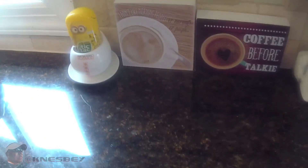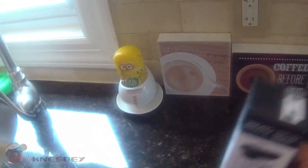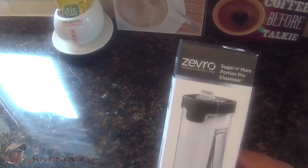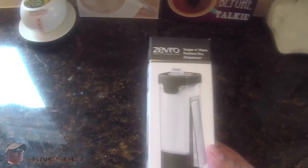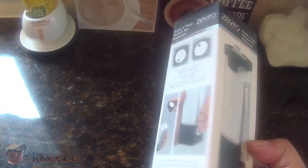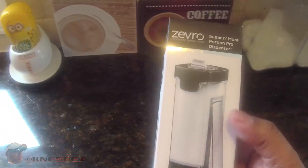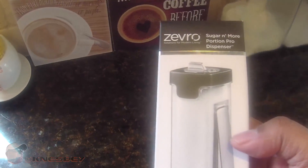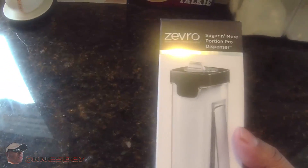I'm Nez and I'm up in the kitchen, and this time we're going to be doing a review on the Zevro Sugar and More Portion Dispenser. Basically, this is one of those easy dispensers that you can use to hold and dispense your sugar, salt, pepper, or whatever powdery substance you want to put in it. It can dispense it for you and has ways of determining what portion sizes you dispense on each dispense. So let's talk about it.